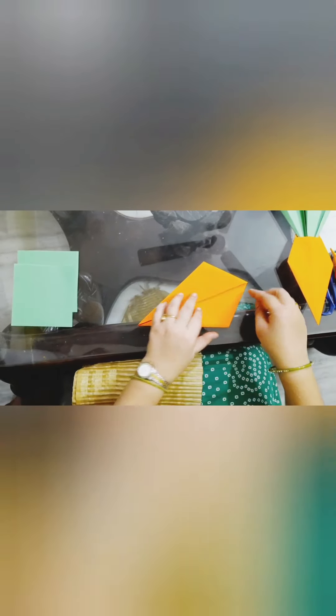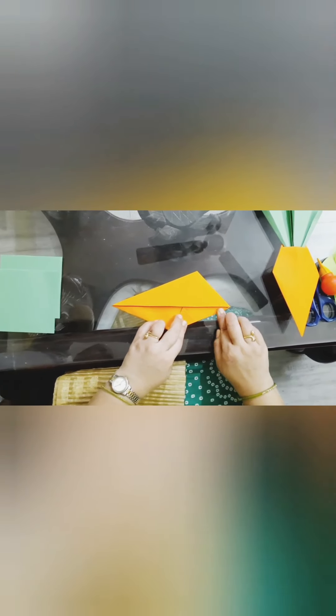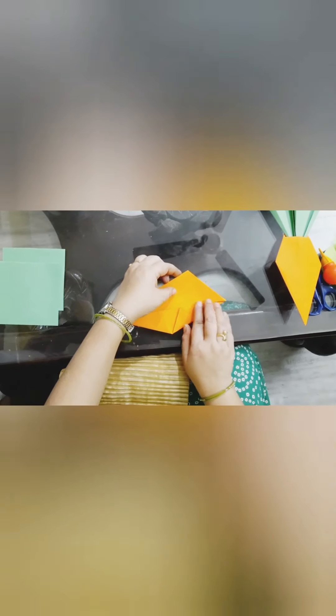Now again from here we will fold like this, and from this side also we will fold.